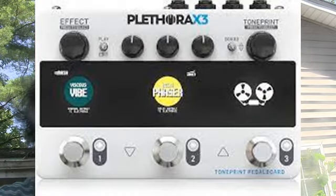TC Electronic also makes the tiny Plethora X3 — it's just like the X5 minus two slots, so much more limited with only three effect slots. For me one slot would be taken by the looper, one by the octaver, leaving just one effect. I think I could get the X3 on the board without removing the M5. However, a key flaw is that neither the Plethora X5 nor X3 sync to MIDI.